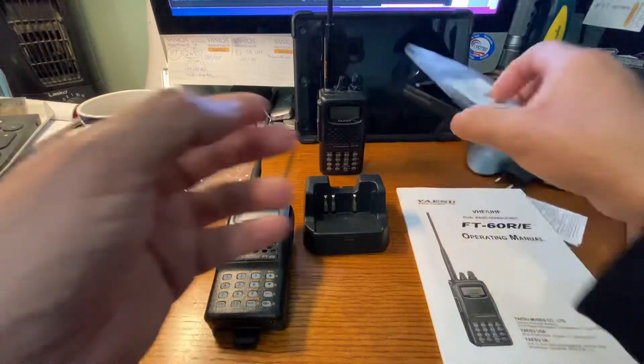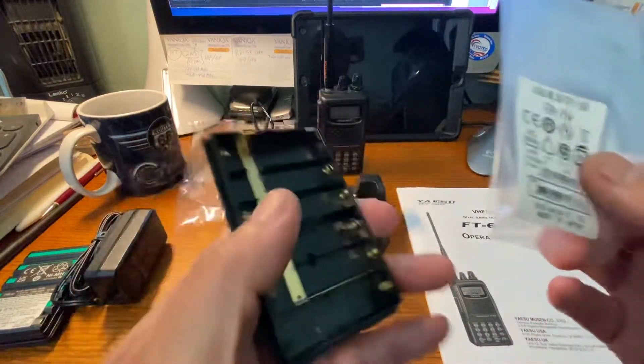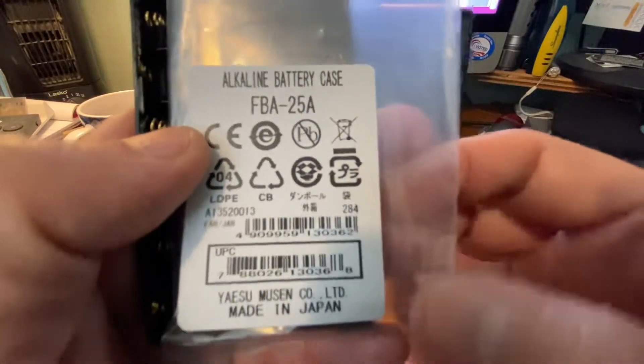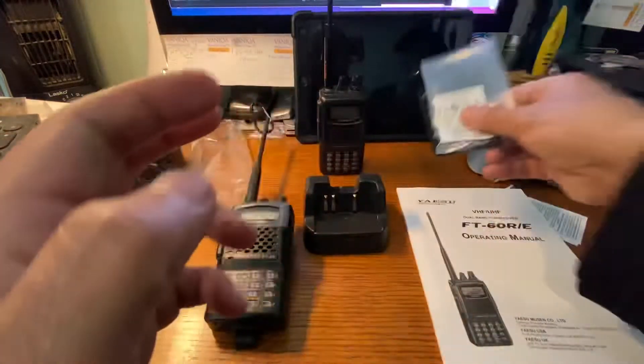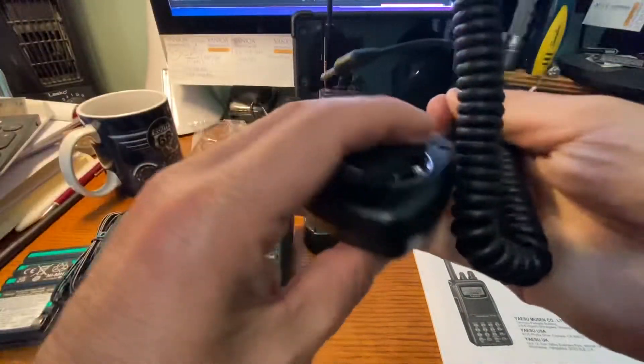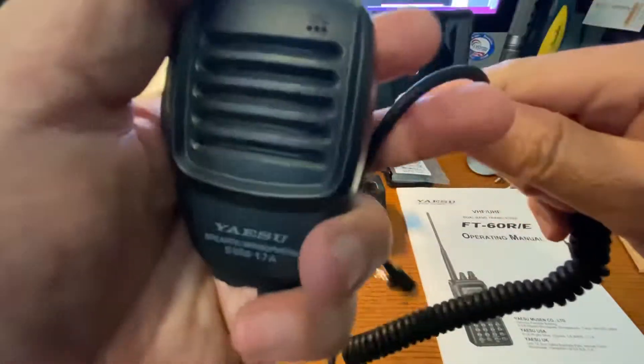The other pieces that I got: the alkaline battery case is made in Japan — you can see it right there at the bottom, made in Japan. The mic is made in China, so this one's made in China.